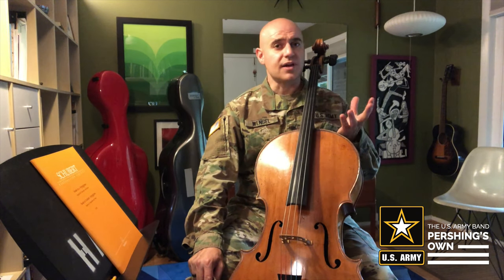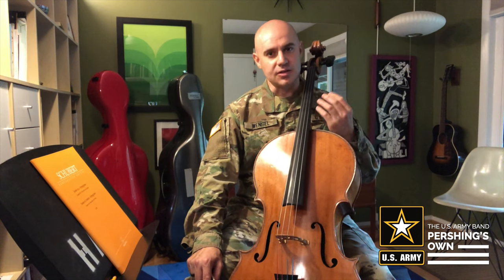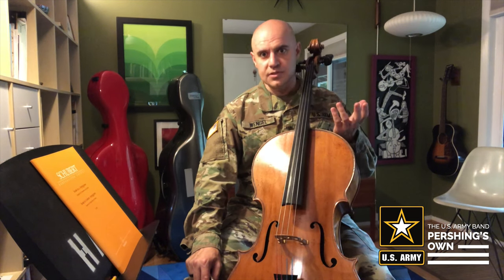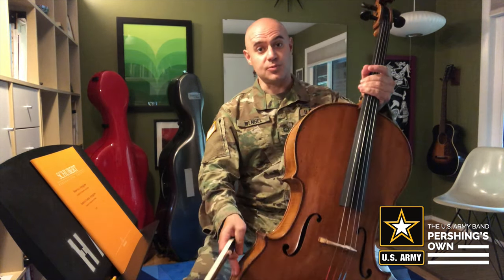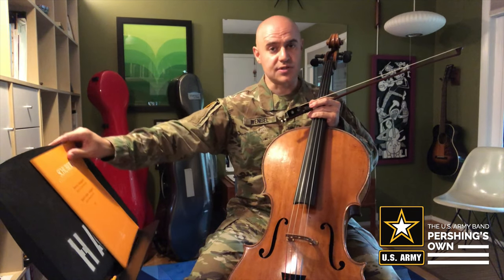Also, making sure that you have everything set out that you need before you start so you don't have to do a lot of stopping and starting. You can really focus on what you're trying to accomplish at the instrument. Be sure that you have your instrument out ready to go — cello, bow — as well as music stand and music.